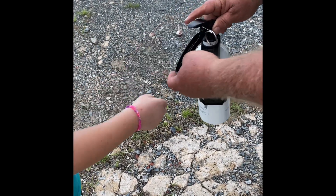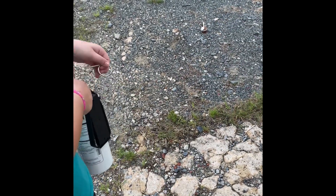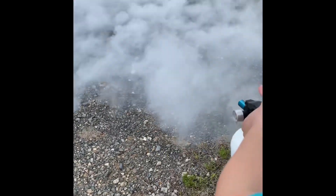Take the whole thing in your hand and hold it just like that. Now pull the pin out. Aim down toward the ground and squeeze. That's it.